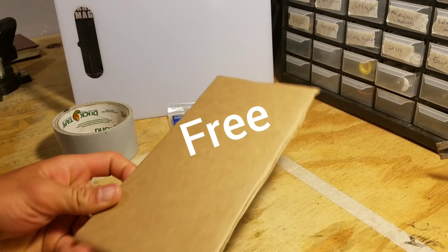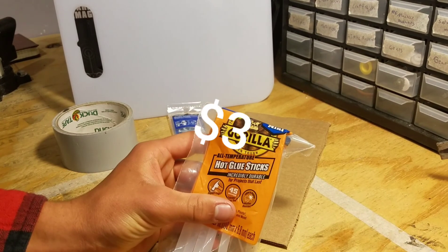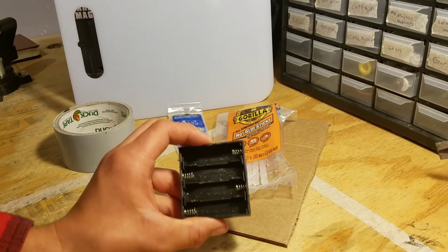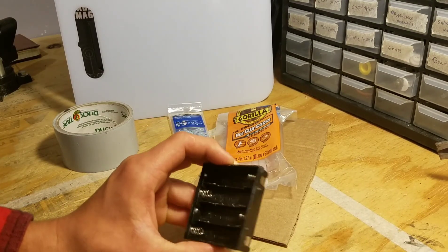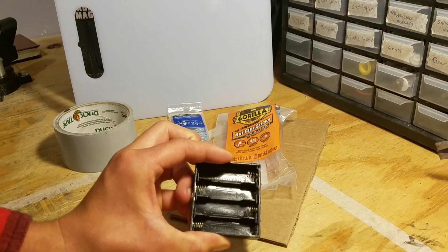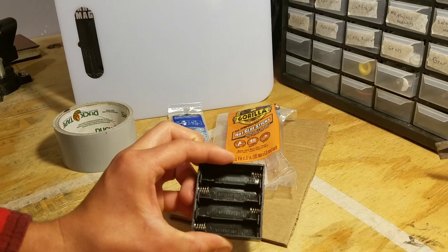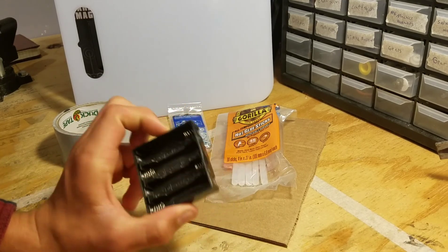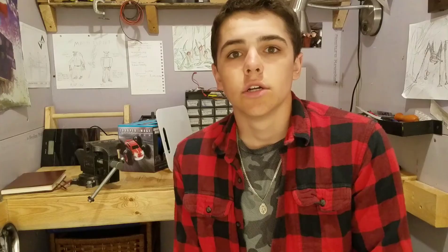You're gonna need some duct tape, some cardboard, some heavy duty hot glue sticks, and a battery holder. I'm using a 4AA battery holder — you might not be able to get this at Walmart, you may have to order it. In a pinch you can always use a battery holder from a cheap Walmart flashlight. It'll give you less power but it does work. Now that we know what supplies we need, let's go ahead and get into the building process.